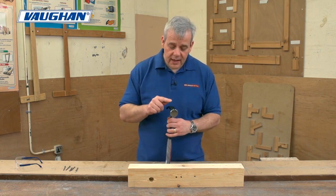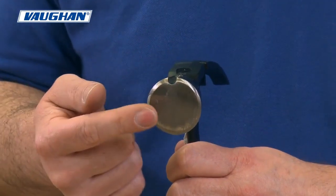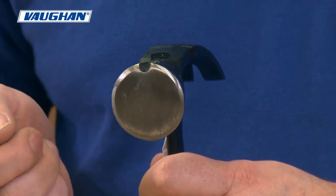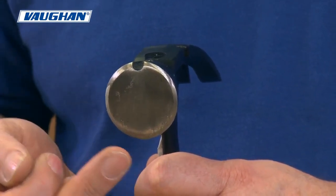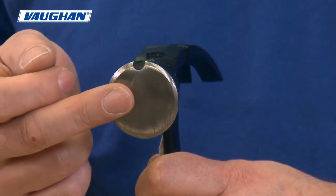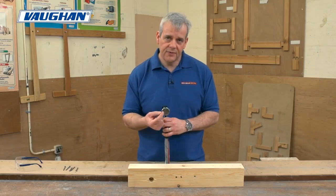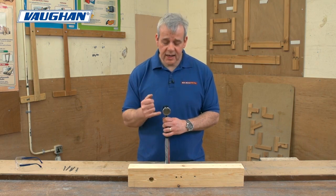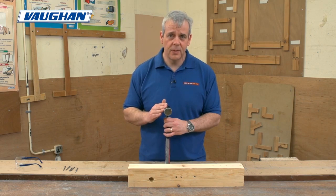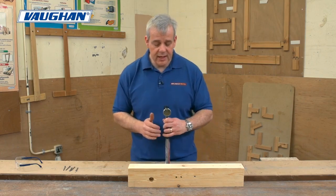Another key feature with any hammer: this is a precision ground and precision heat-treated head, which is absolutely critical when buying a quality hammer. This has been rim-tempered, which means it's hardened in the centre — the striking area — and slightly less so on the edges. Because if you miss-hit a nail and it's very, very hard, it might shatter. That's a really important feature, and you've got to be so careful when you buy hammers. That's why it's always best to buy a good quality hammer from a renowned brand, which this absolutely is.